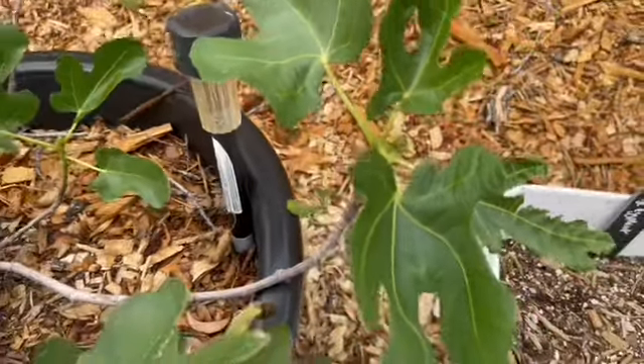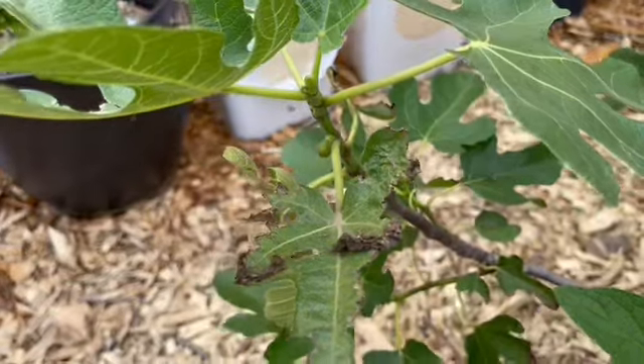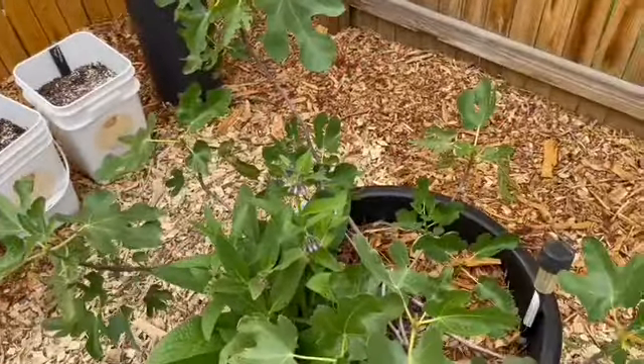Do I have another one? Oh y'all, look at that — I have a fig! Can you see it? Oh, exciting! I might get some figs on this baby. And this is my LSU purple.